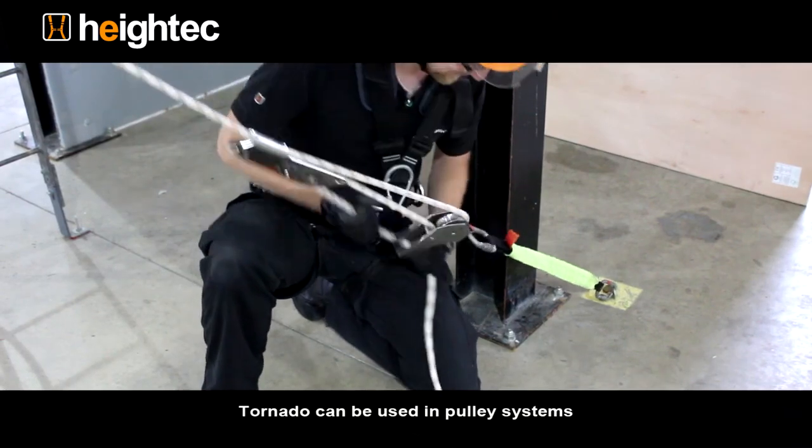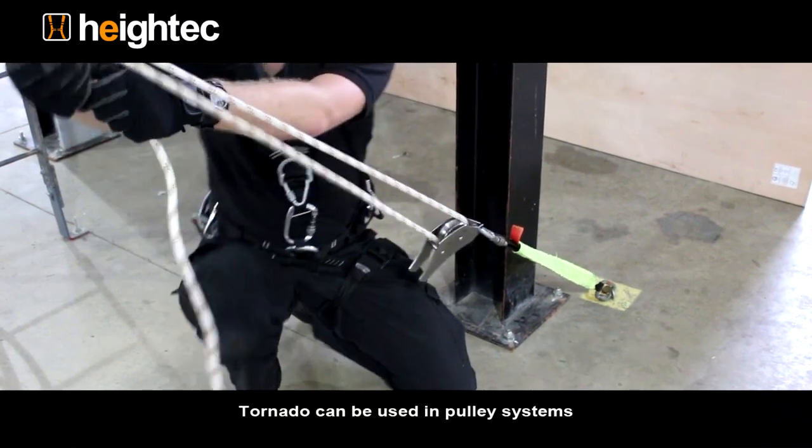The Tornado can be incorporated into many pulley systems.